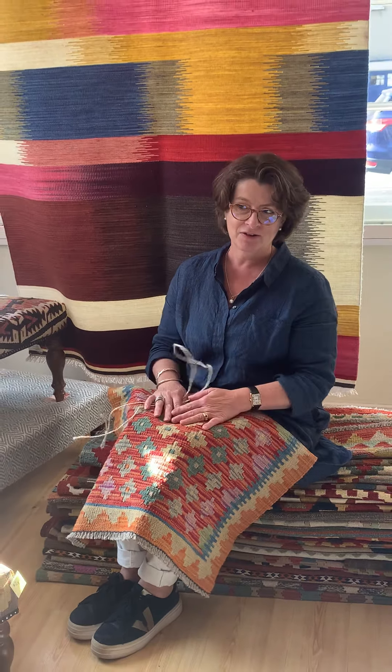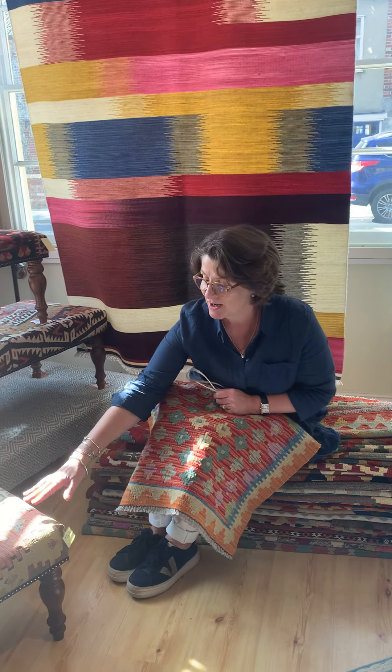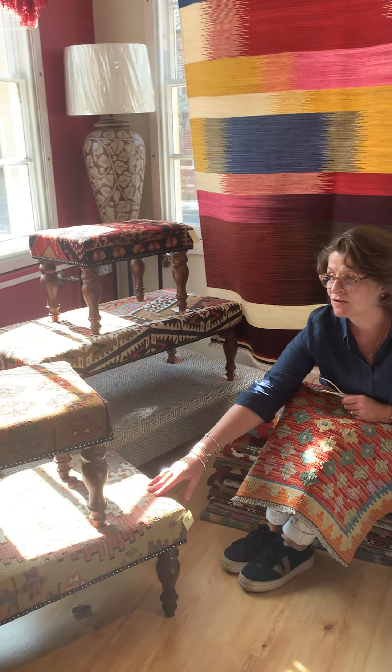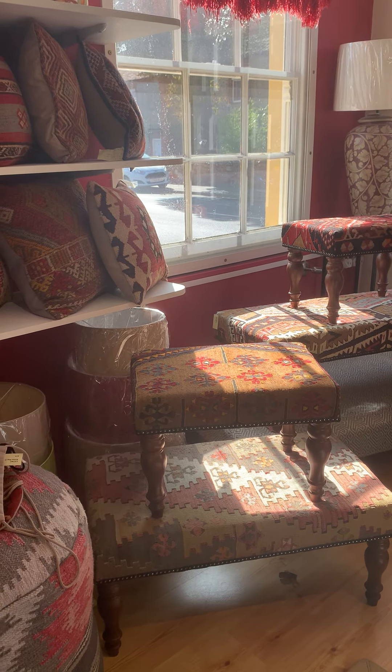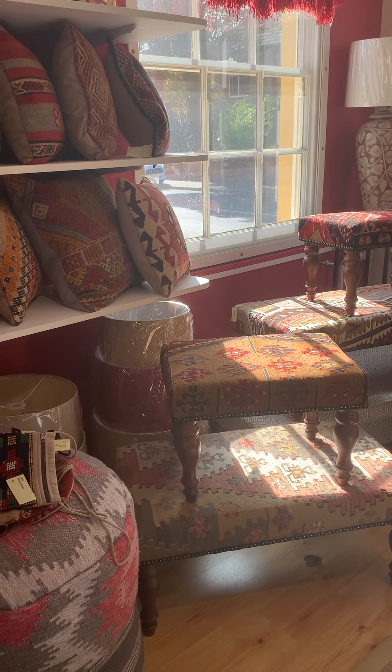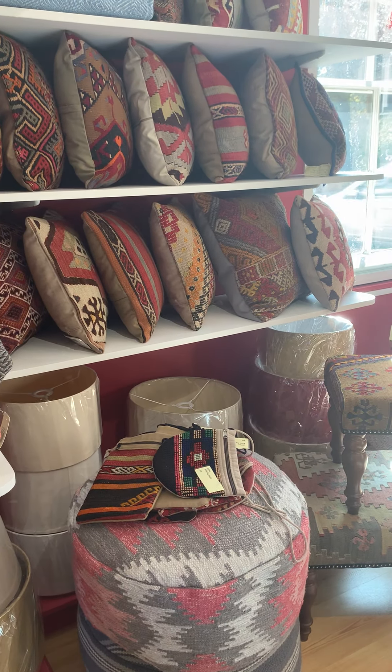Not only do we have rugs in our new studio but we also have furniture. We have a lot of lovely kilim-covered stools which are extremely popular if you're looking for a coffee table, a stool, or just some extra seating in your sitting room — just by the edge of the fire — they're very popular.